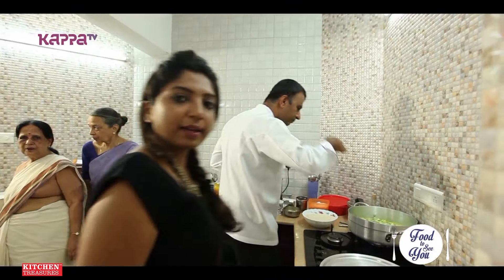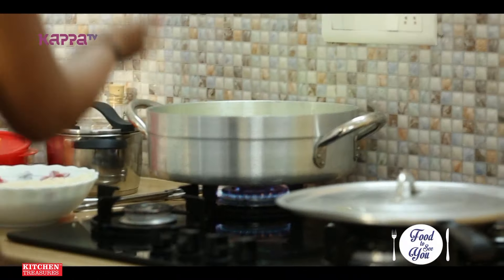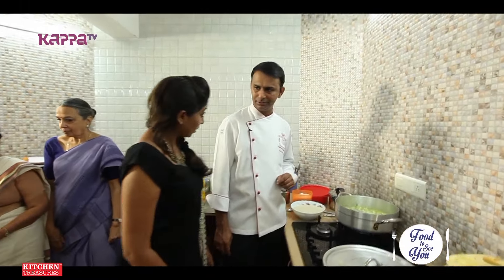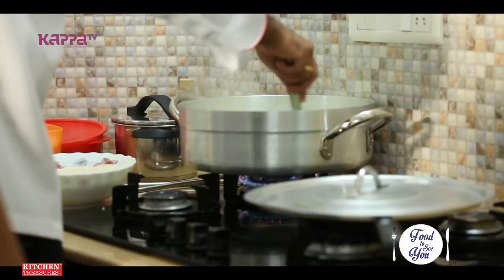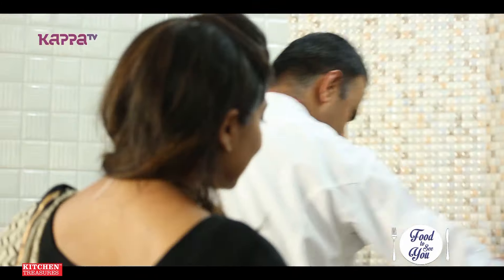Welcome back to Food to See You. We are going to do the pulao. The water is boiling. Have you added coconut? No, I added some milk — normal milk. I thought no cream and all? Normal milk. So ghee and milk — very, very rich.